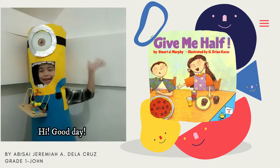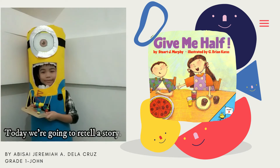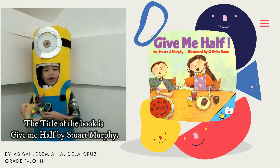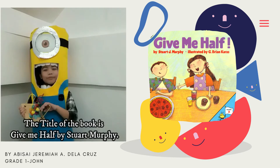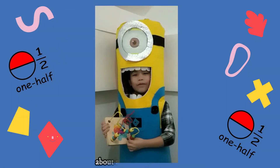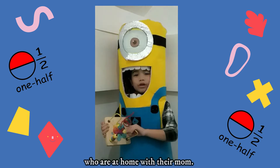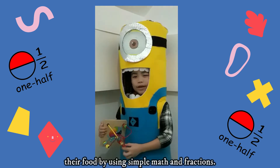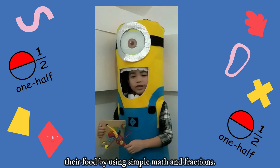Hi, good day. Today we are going to tell a story. The title of the book is Gimme Half by Stuart Murphy. Gimme Half is a story about a brother and sister who are at home with their mom. They learn how to share their food by using simple math and fractions.